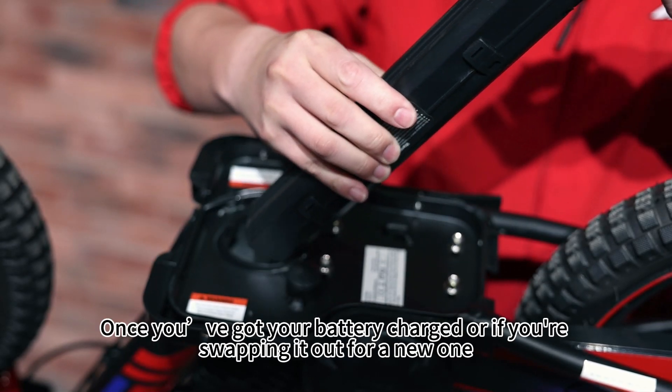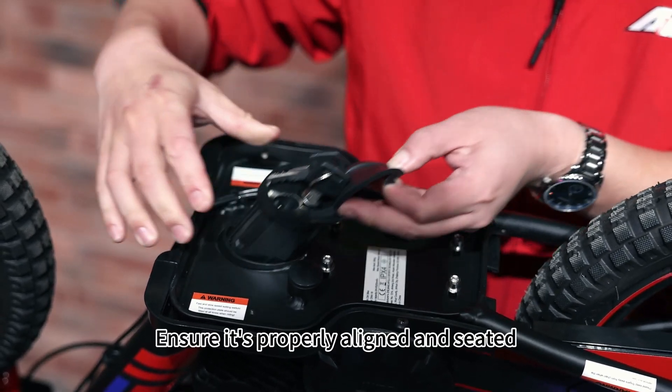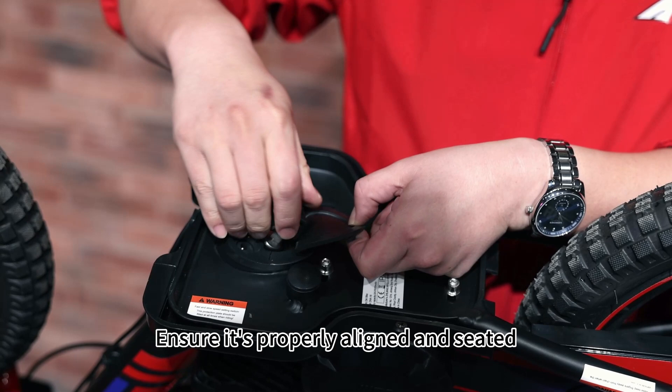Once you've got your battery charged, or if you're swapping it out for a new one, slide it back into the base. Ensure it's properly aligned and seated.